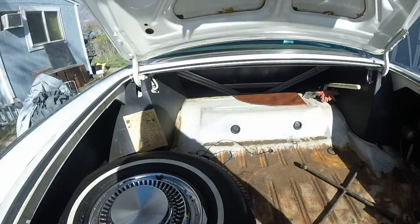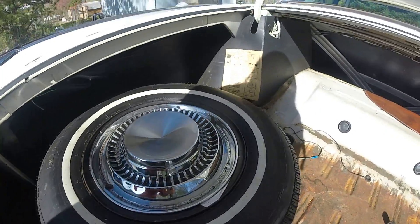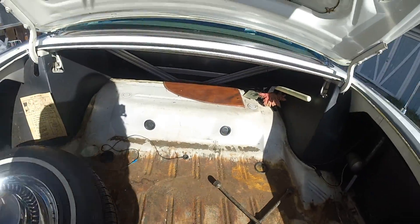Yeah, I don't see any holes or weak spots. I cannot figure out how to move this tire, but it looks pretty good overall.